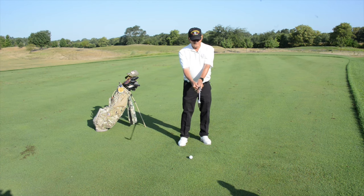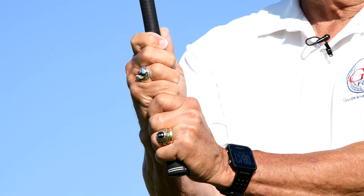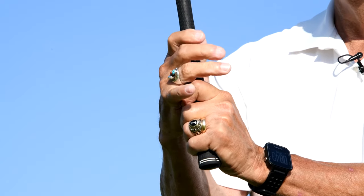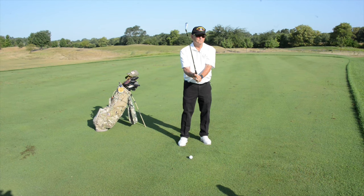The left thumb is a little bit over on the right side, so you'll cup that thumb in the lifeline of the right hand, and now you have an option. You can ten-finger grip, you can interlock, or you can overlap — it's your choice. Whatever feels comfortable and secure, that's imperative.